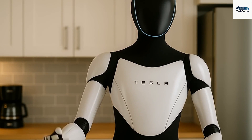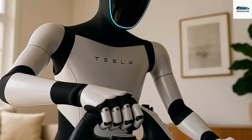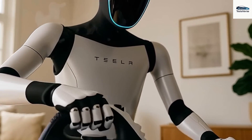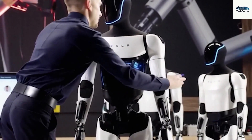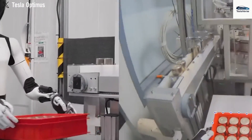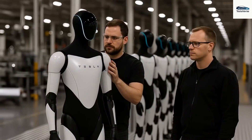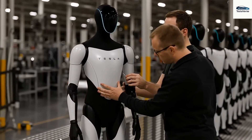Do you believe the Tesla Bot Gen 3 could genuinely be more vital than a car in our daily lives? Why or why not — please share your thoughts in the comments section below. Thanks for tuning in. If you'd like more fascinating content about Tesla EVs or the Tesla Bot, be sure to press the like button and share this video. Remember to subscribe to Tesla Car World and activate notifications so you won't miss our upcoming videos.